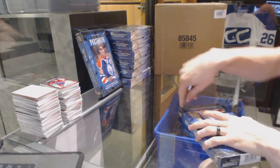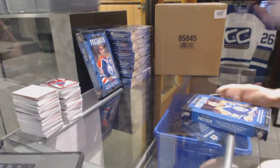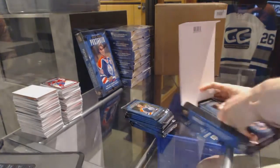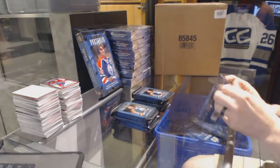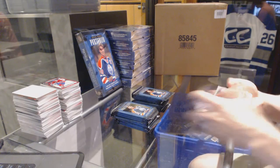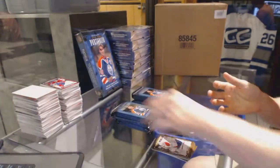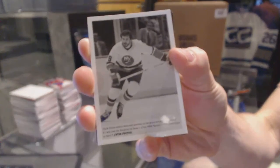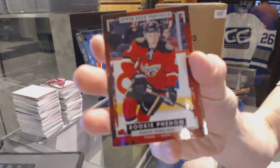Here we go, 2 over 10 second box, 15-16 Upper Deck Portfolio. We start with a color art of Carey Price, a wire photo of Clark Gillies, a rookie of Hunter Shin Carrick.